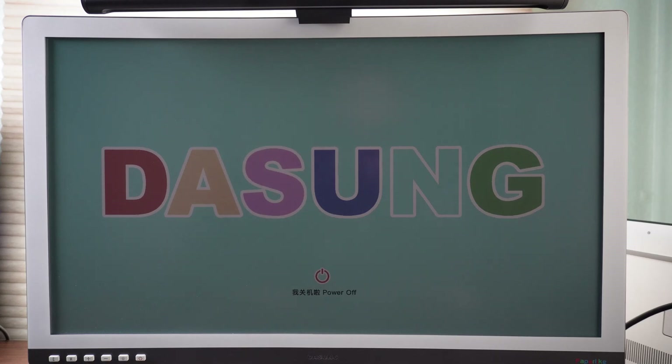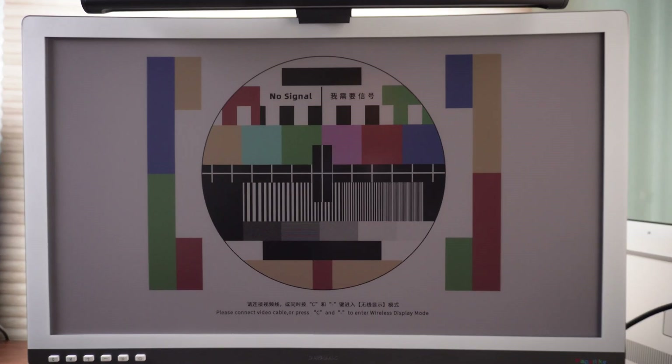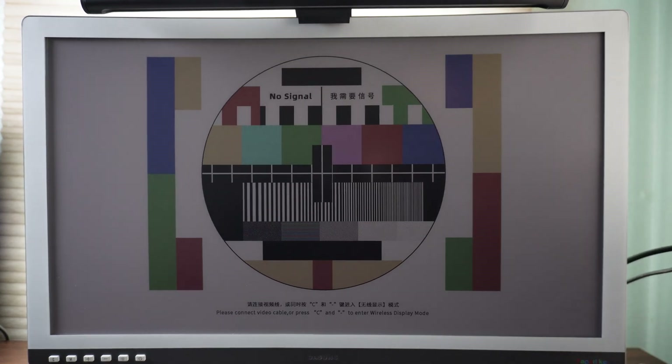This is an initial review for the Dasang Color E-Ink Monitor — the curved version with a built-in front light. When powered off, this is how the screen looks. When you power it on, that's how it looks. The power is on but the PC is not sending data yet, so let me turn on the PC.